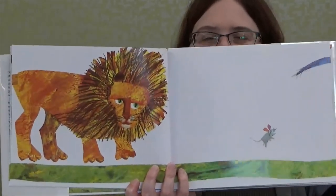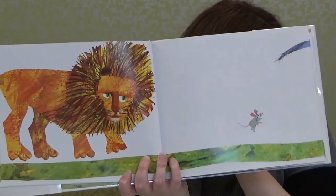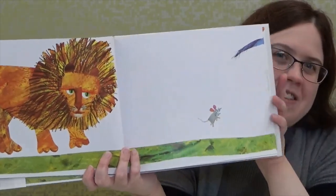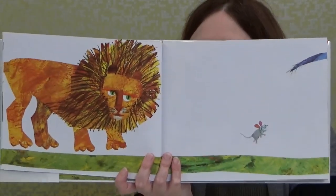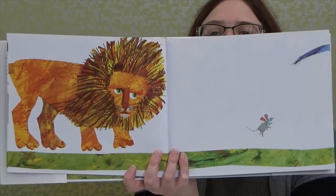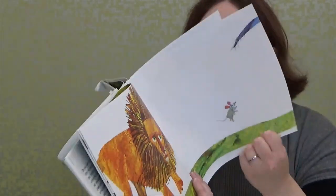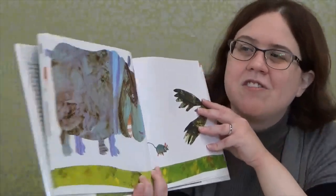What does the mouse look like to you? Do you think he looks scared? Probably. But oh — he spots another tail, and it looks like he's happy because he sees another tail. Who do you think that tail belongs to? Well, looks like it's going to be a hippopotamus. That's big, isn't he?